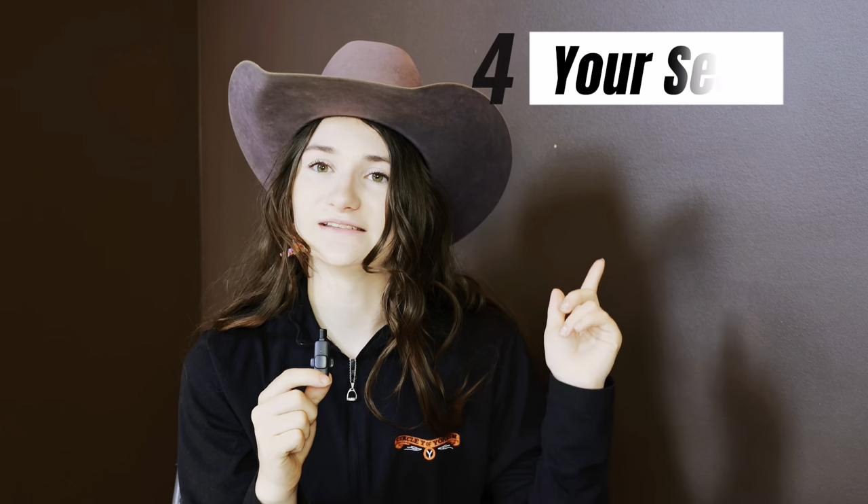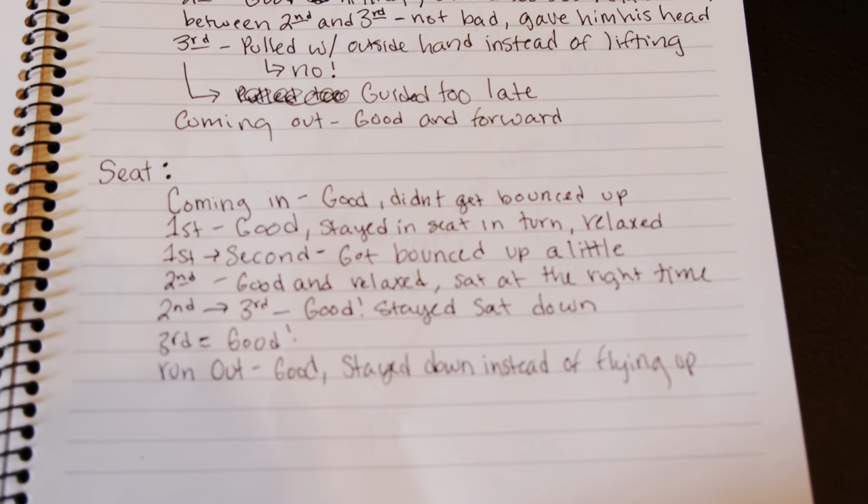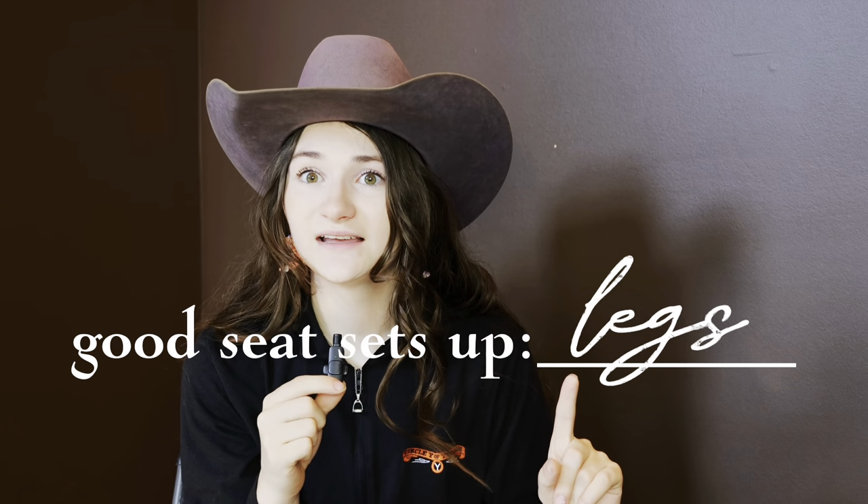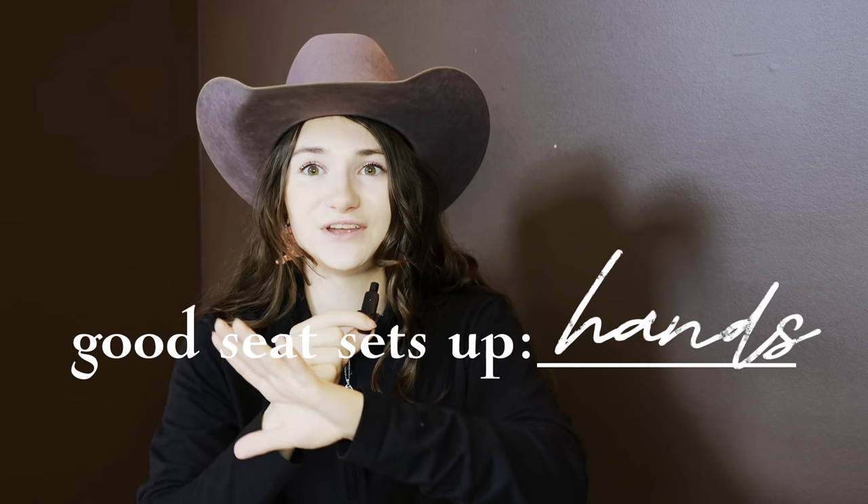The next thing to focus on is your seat. Your seat is probably the most important thing in a run because it sets up everything else, so it's very important to have a good seat. Watch and see where you pop up out of the saddle — see if you're sat all the way around the barrel or if you get popped up. Make sure your butt is in the saddle. Proper seat will set up your legs and your hands and it just sets up the whole thing. You can also write down where your seat was good — focus on the positives too.